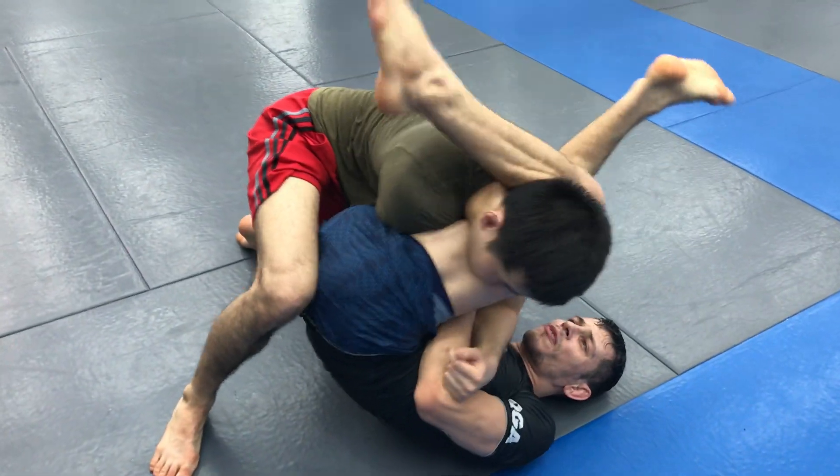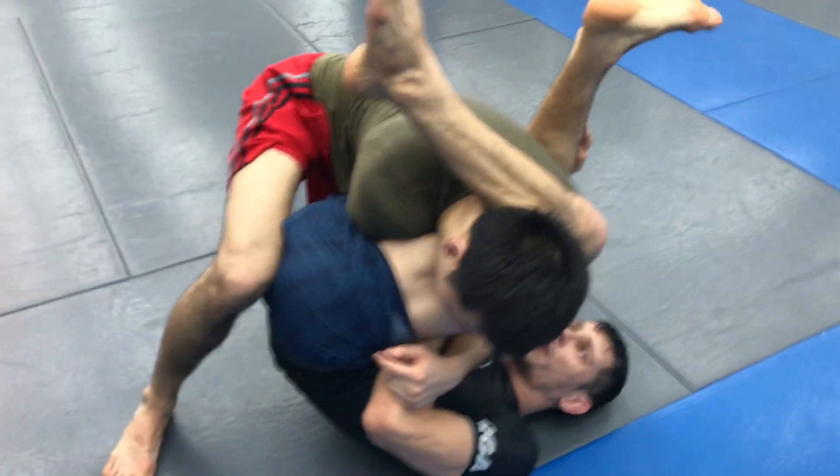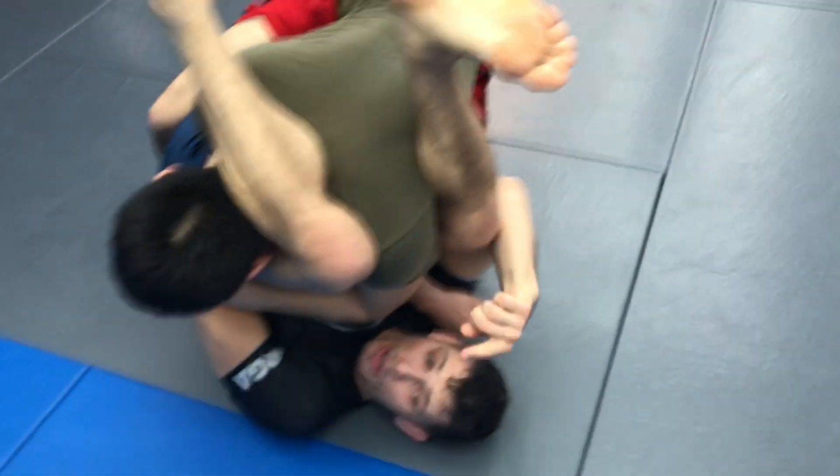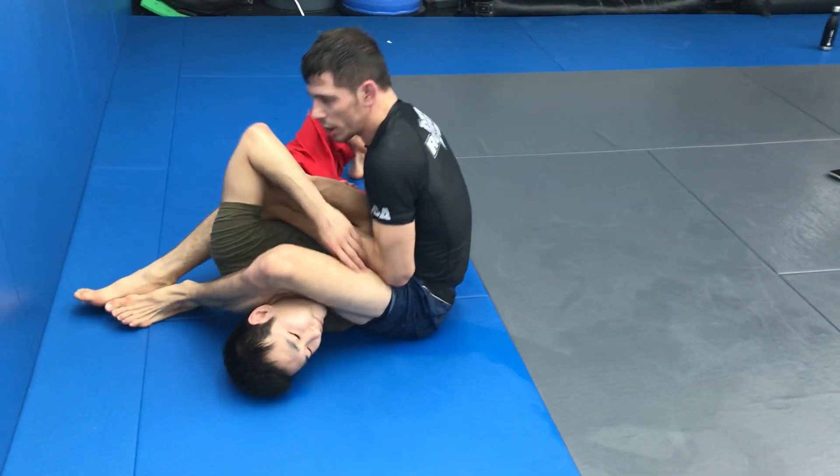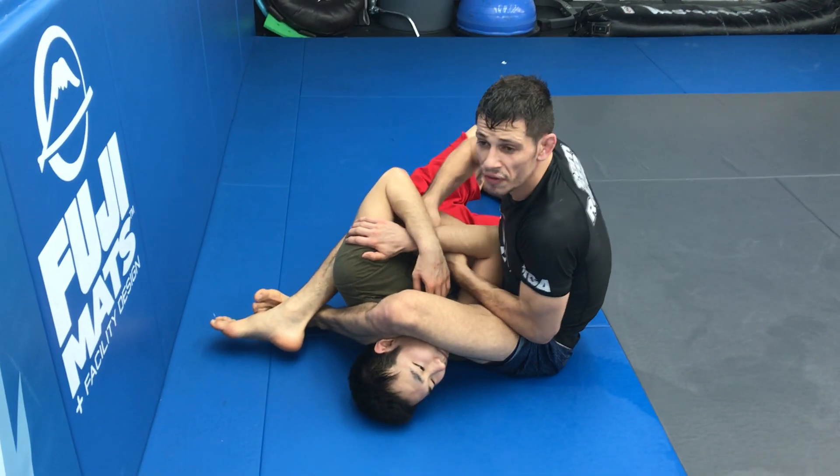I have my cross face leg and my directionality leg. My directionality leg is going to continue to push this way to bring him over, so that we can begin to finish up our lap.